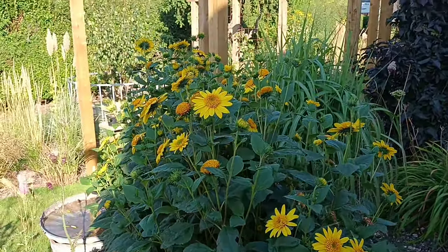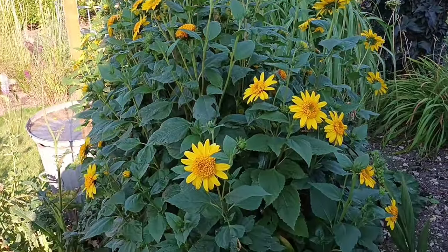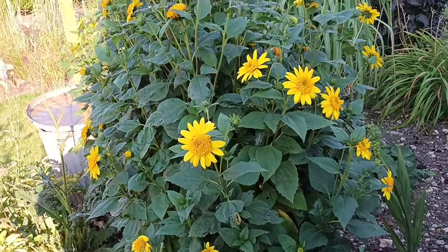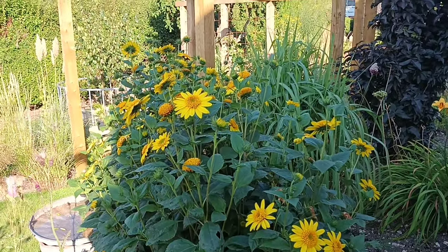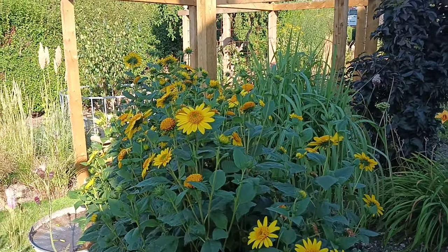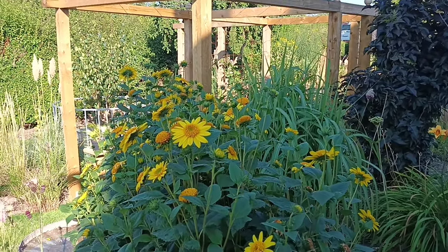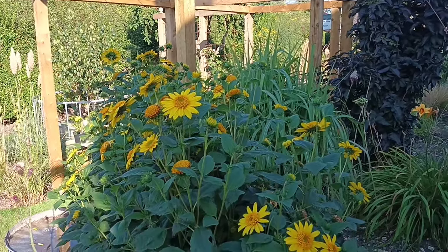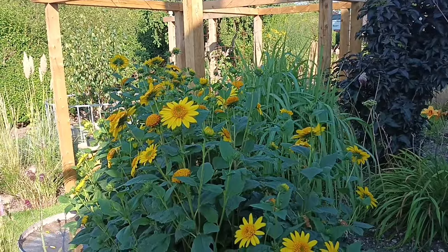It's not as available as most other sunflowers — it's more likely to be found at specialist nurseries, but search online and you will find it. It's a good doer; it takes most soils and isn't particularly fussy, except for the very wettest. If you're in dry soils, get it established before you ease off the watering.